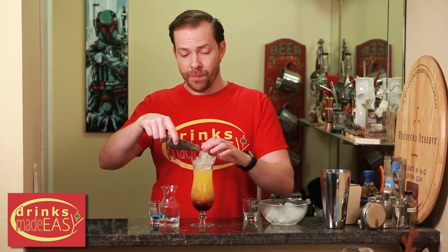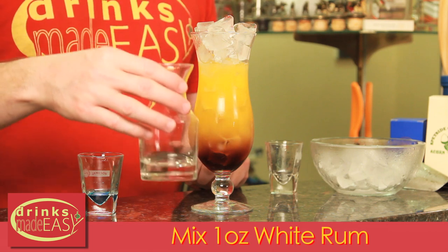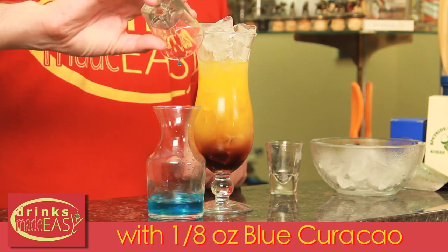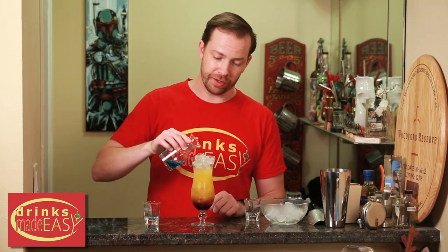If a few cubes have melted, just add a few more in. Then to one ounce of rum, add an eighth of an ounce of blue curacao. If this seems like a small amount, a little blue curacao actually goes a really long way. Swirl to integrate, and for this layer — because it's the trickiest — if you have something that will pour slowly, we highly recommend using that.